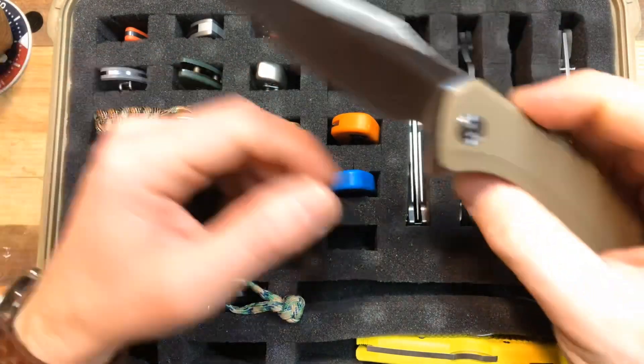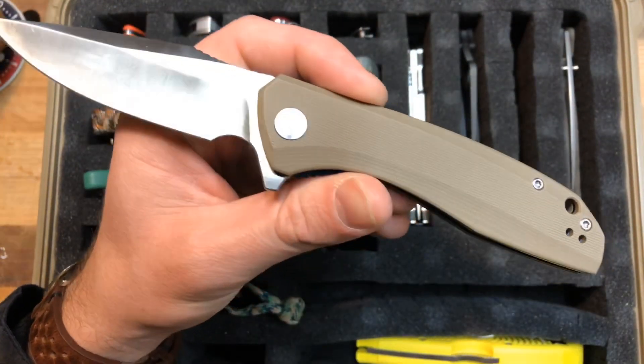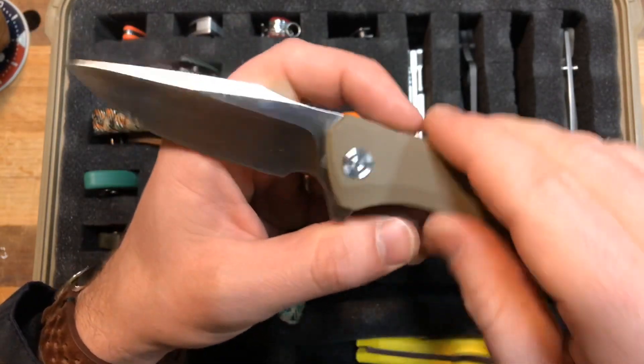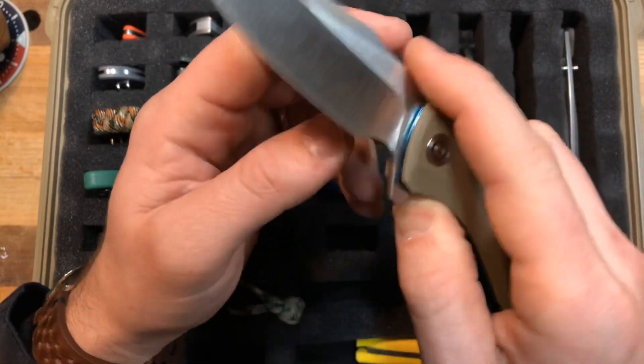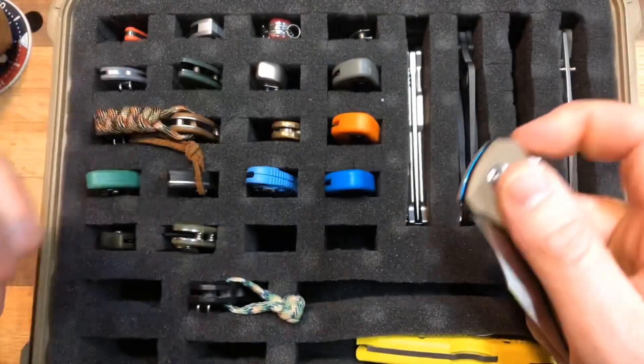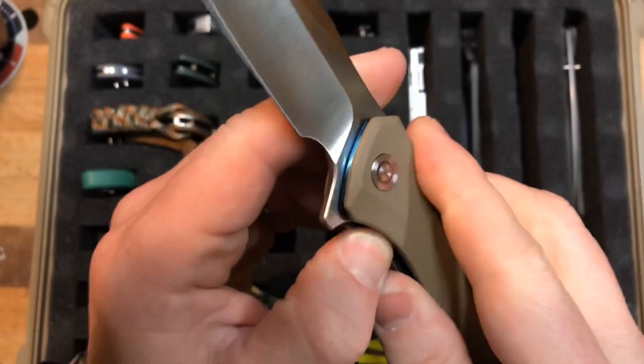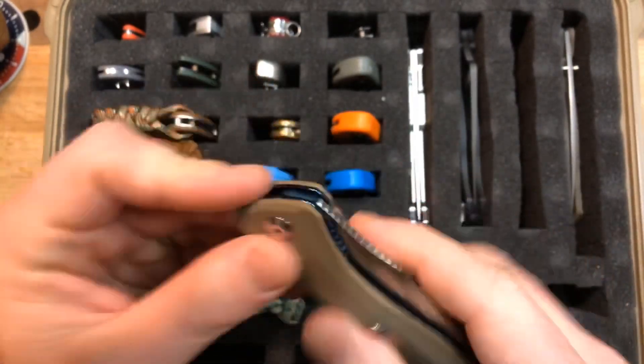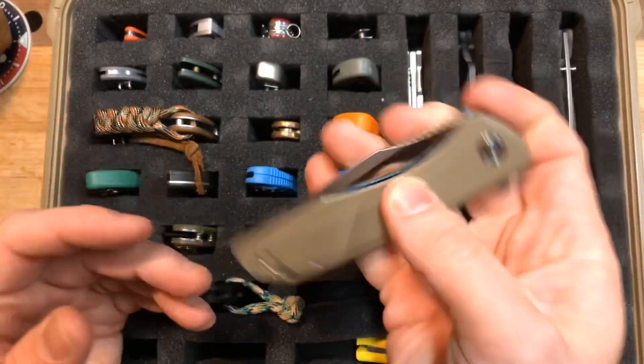Civivi Backlash — this one will probably be leaving. I would like to try the Praxis. Great knife, just don't really have a need for it in the collection because it's kind of redundant — but great action. A little tinny, little cheap feeling, but other than that not bad. I do not like the blue liners, there are a couple little nitpicks, but overall great knife — a great showcase by Civivi of what they can do at that budget price point.